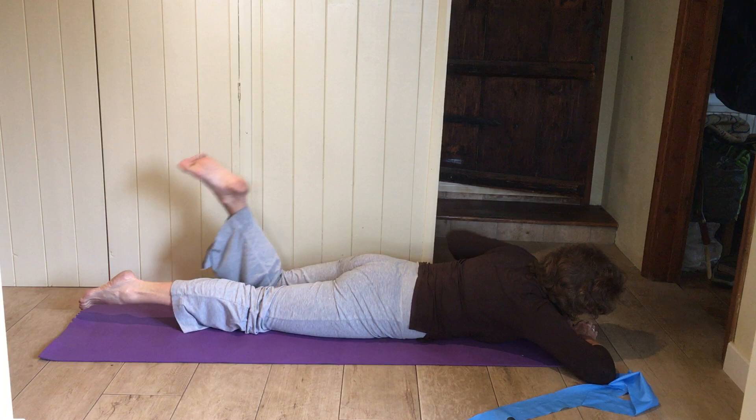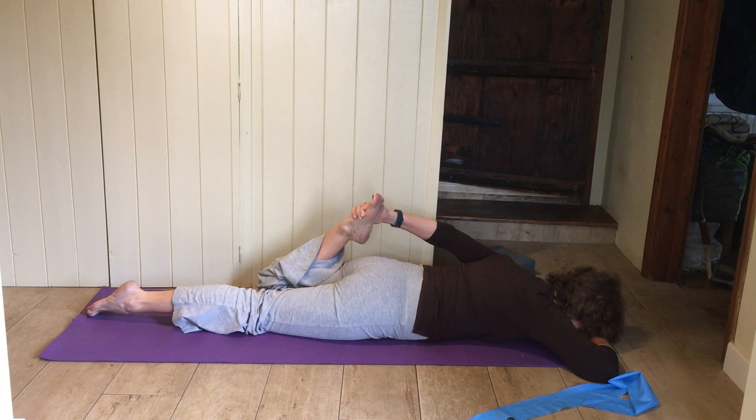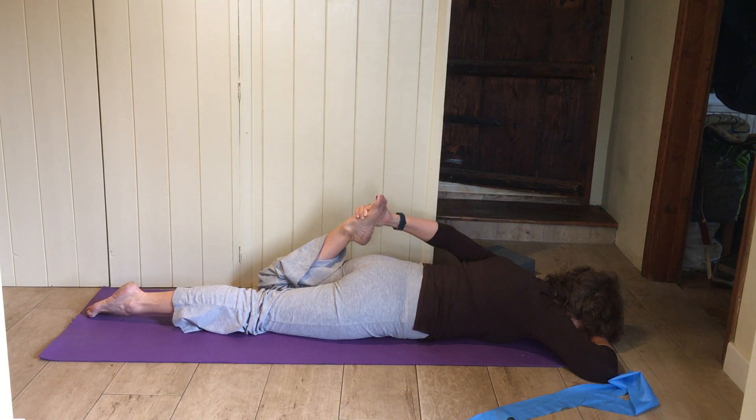Let that release, swap legs, pull your heel towards your bottom. Let that release.